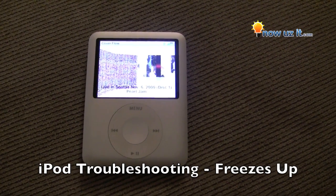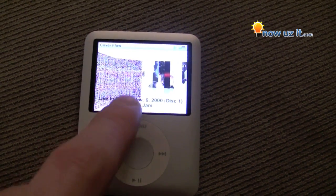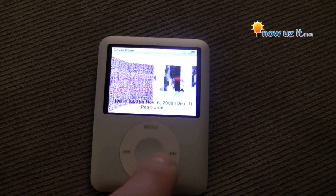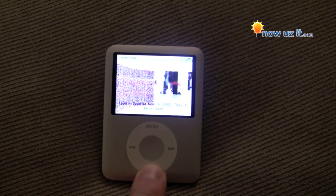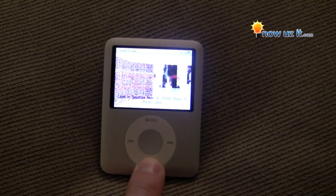In case your iPod freezes up on you — if you see the screen it's kind of distorted, nothing you can do about it, you can't get out of it, you can't shut it off. A lot of times just hold the play/stop button for a long period of time and it'll reboot.